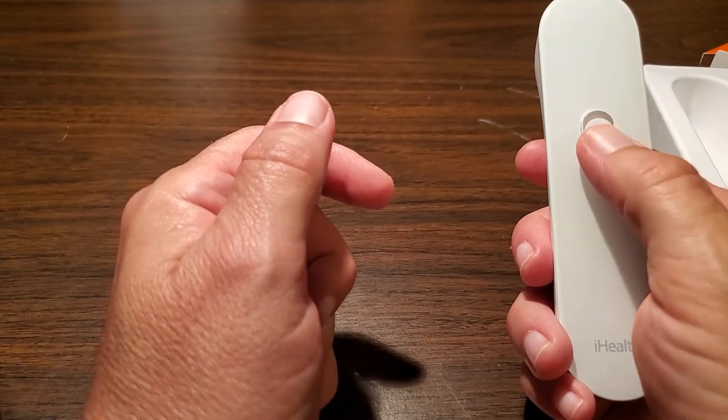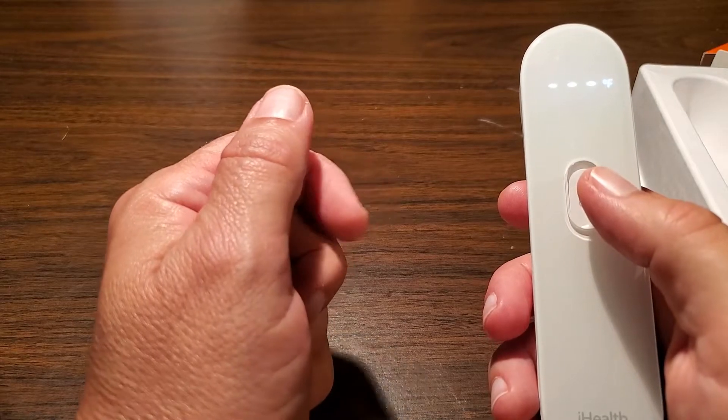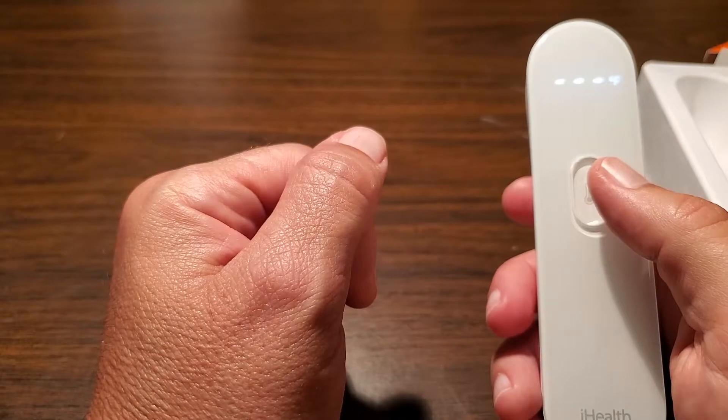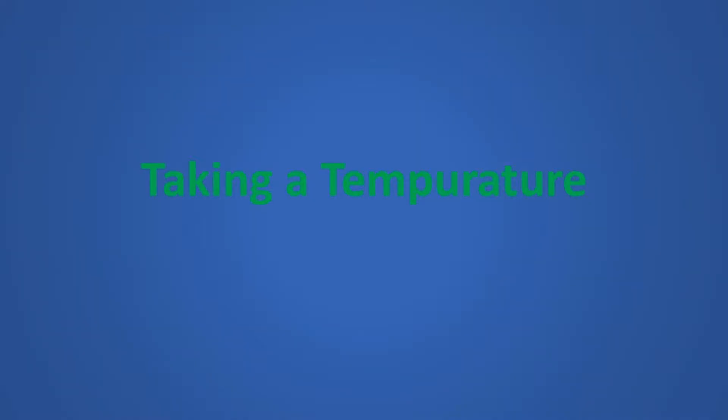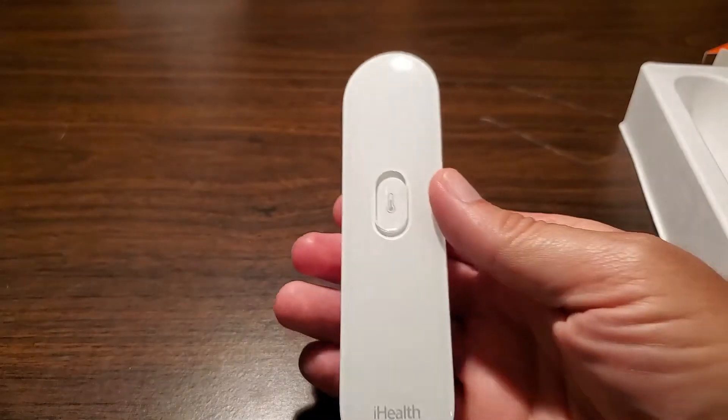The one button does everything right here. You can click on it, and since I'm out of range of anything to read, it's just showing me three dots and the Fahrenheit indicator. Let me get this stuff out of the way and I'll show you how the device works.